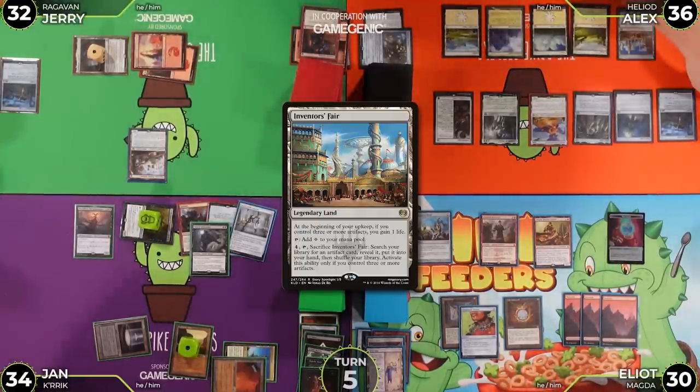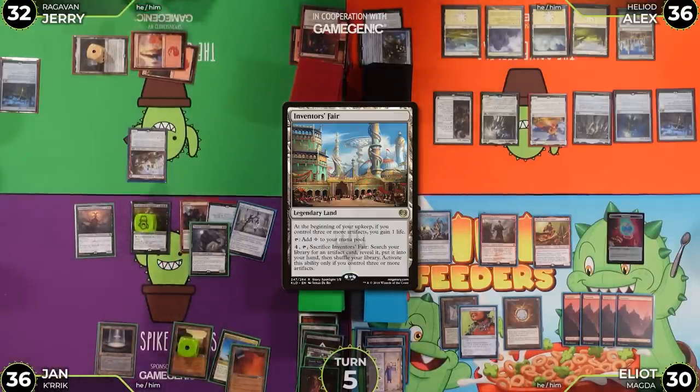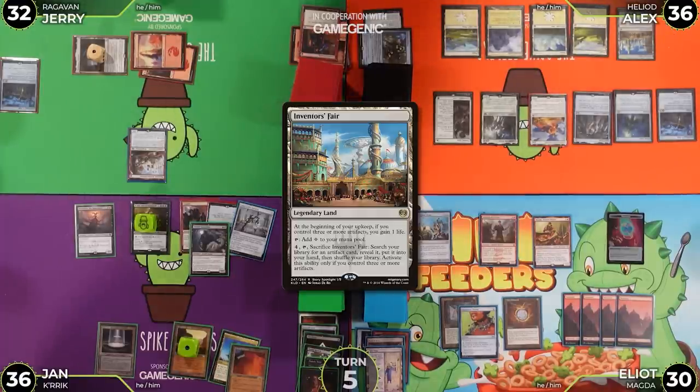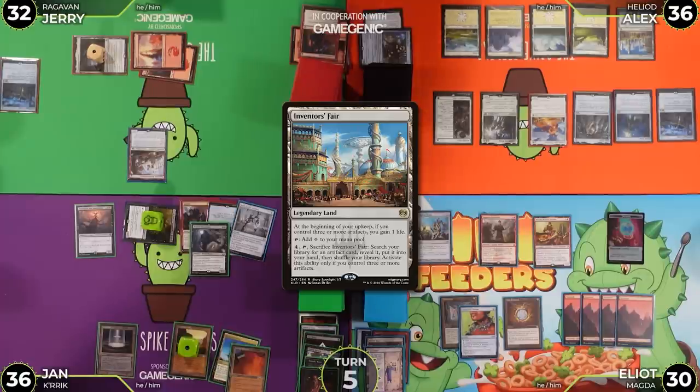Jan considers whether he's dying. Elliot points out the threats on board and tells him to deal with it. Jan says he'll untap, draw a card, and gain two life — noting it's not symmetrical — before moving to combat.